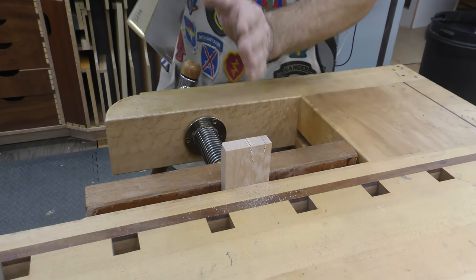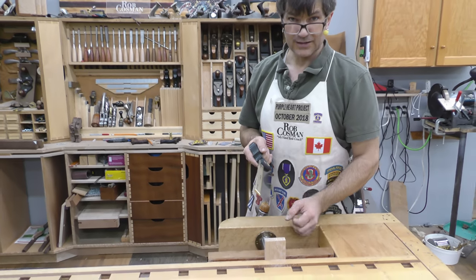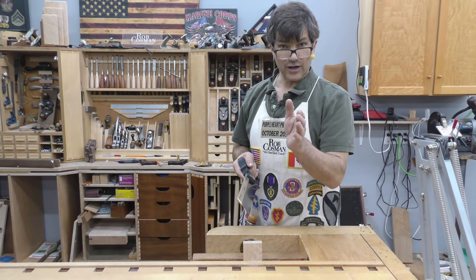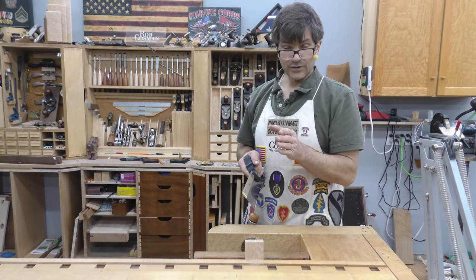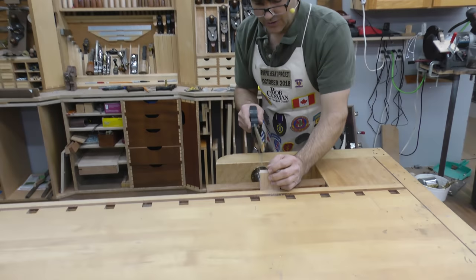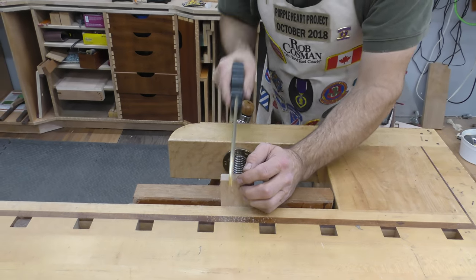The saw will cut laser straight, and that's because it tracks. The very narrow set allows for that. The disadvantage, if you want to call it that, is you can't make a correction partway through — but you'd never want to do that anyway. A straight cut equals a flat surface. So I'm going to come in here about three quarters of an inch and make a cut as deep as the saw will allow.